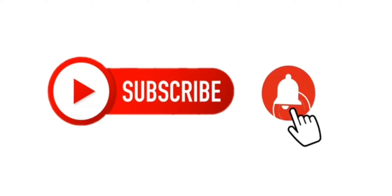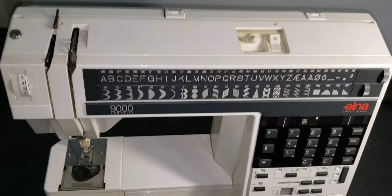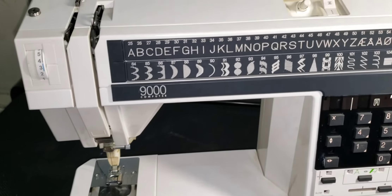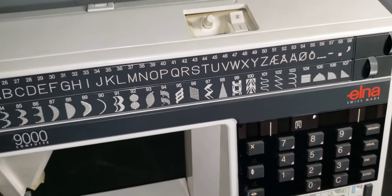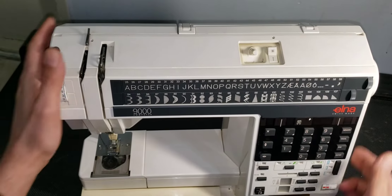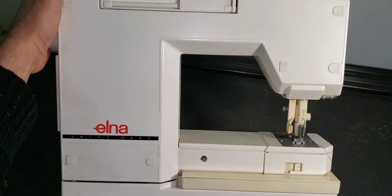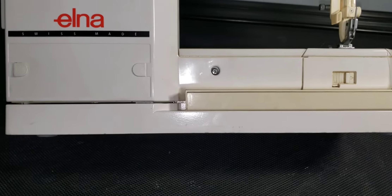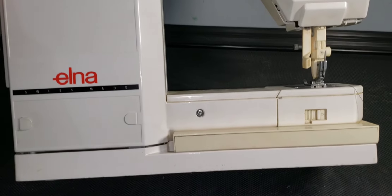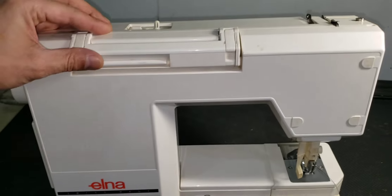Hello everyone, welcome back to Multi-Channel YouTube. This video is about doing some maintenance, lubricant, and cleaning on the Elna 9000. The main purpose for this video is a friend's request on how to replace a presser foot, and I'm uploading this video hoping it will be very helpful for him and other viewers doing some maintenance, cleaning, and lubrication — because it's so important to do regular maintenance from time to time.